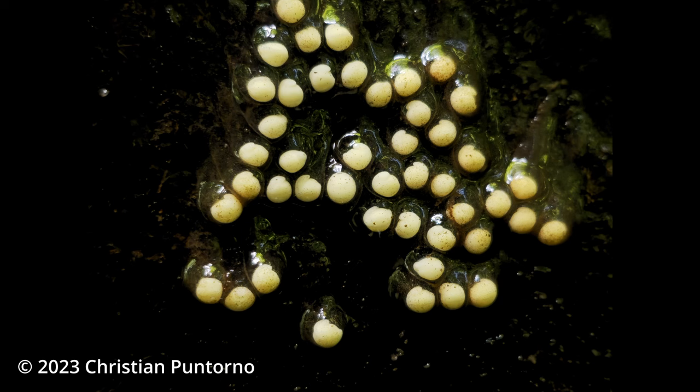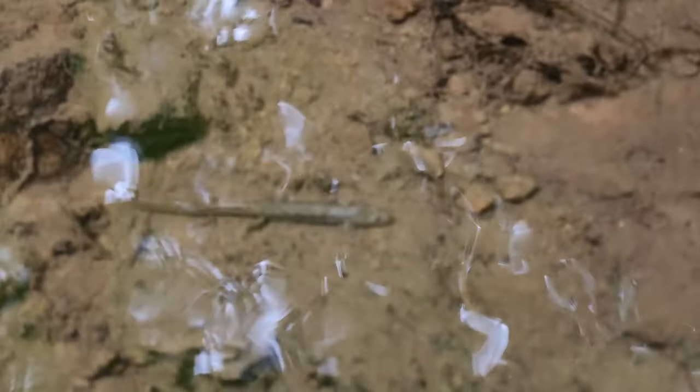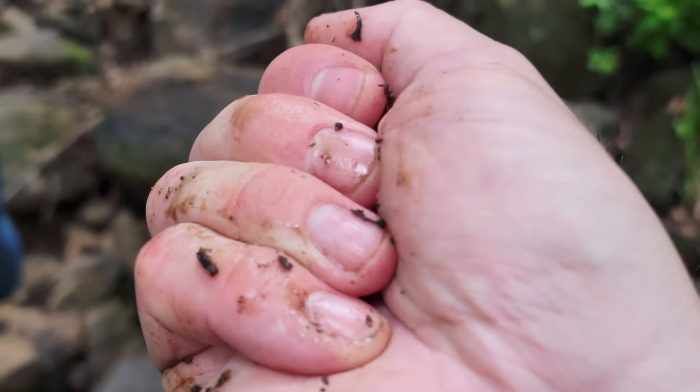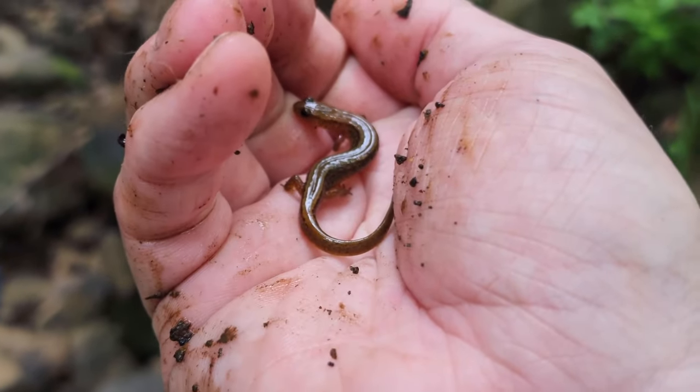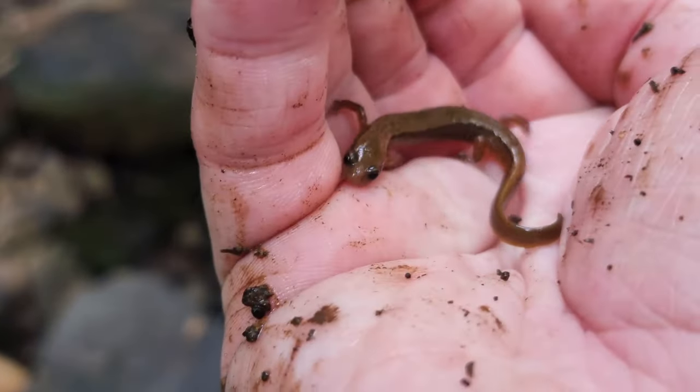These habitats are quite distinct from one another and which salamanders utilize them depends on the species. The eggs shown here were laid by a two-line salamander, a stream-dwelling lungless salamander whose larvae depend on cool flowing streams. These larvae are equipped with external feathery gills that allow them to live and thrive in these oxygen-rich flowing streams, and as they grow their gills will gradually shrink until they eventually disappear as they morph into the adult two-line salamander.